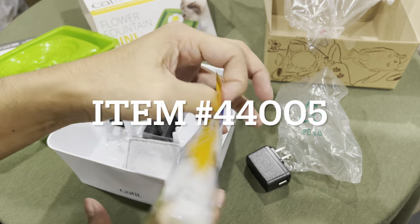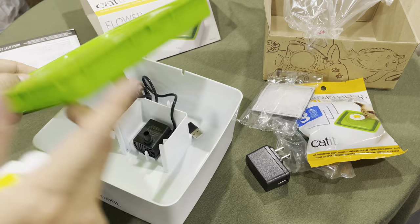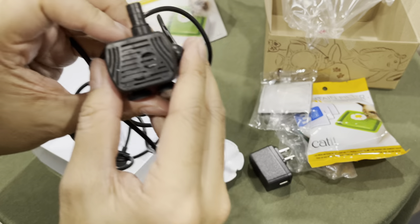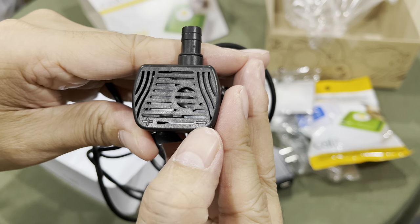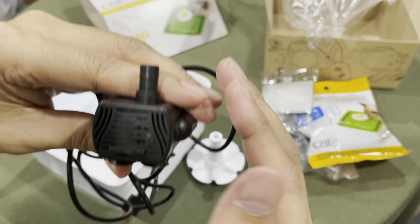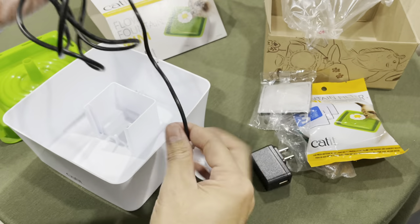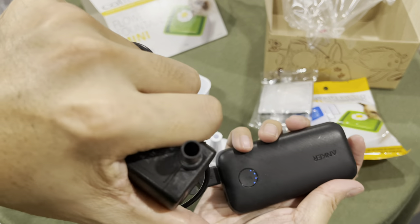I did pick up extra filters — I can put the part number in the description. You might also be able to make your own to save some money. The smaller flower attaches on top. On the pump, there's a plus and minus slider you can adjust to control the intake and water flow — making the stream more gentle or faster.